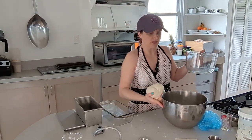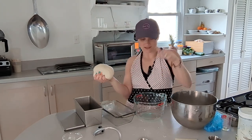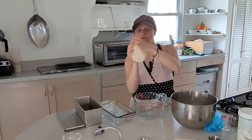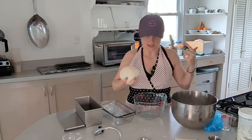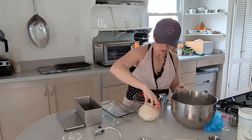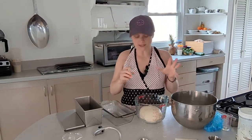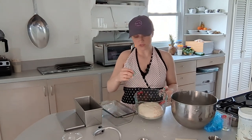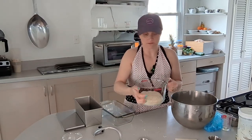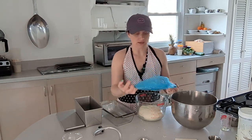The sourdough dough is looking beautiful — really stretchy and elastic now that the butter is in. I'm going to let it rise in a glass bowl because glass doesn't conduct heat and cause uneven rising. I realized both bowls fit in my proving oven. I put a tiny bit of oil in the bottom, swirl the dough around to coat it. If you're new to baking, a glass bowl with measurement markings on the side is great — you can mark where the dough needs to double.